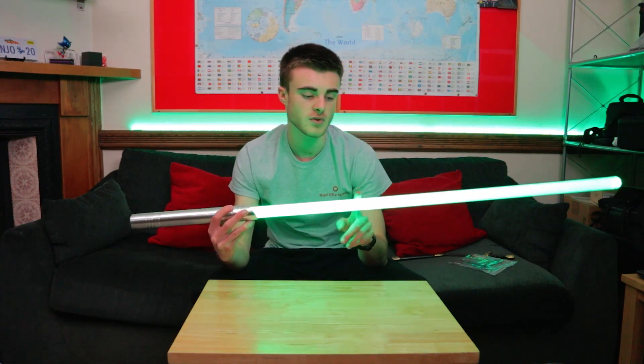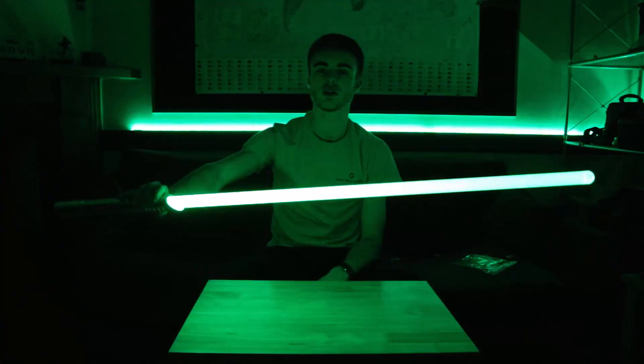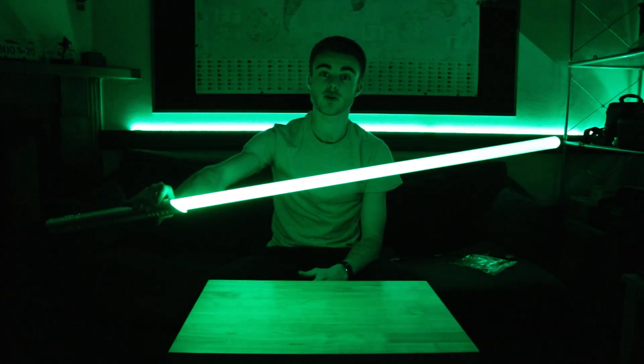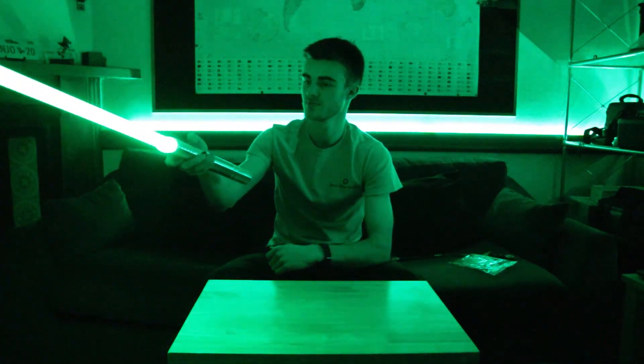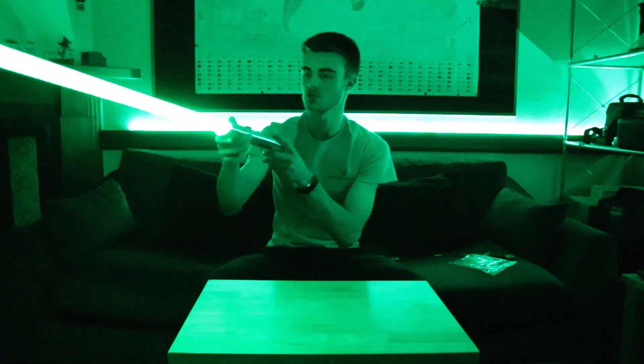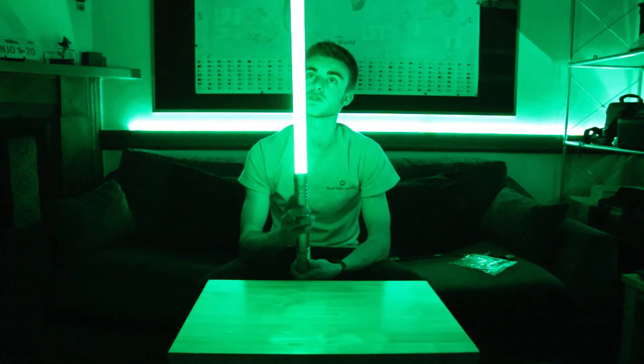The tube itself feels quite sturdy — it feels like it would be quite good for duelling and things like that. As I said, we will be using it for a project. If we turn off the studio lights, we might be able to see it a little bit better. I'll leave the mood lights on in the background. It is very, very bright with the lights off. It's quite heavy, quite nicely balanced. Overall, yeah — I'm quite impressed with this, actually.